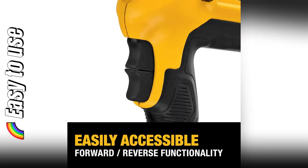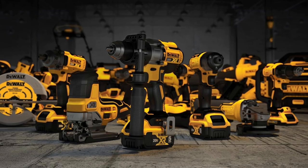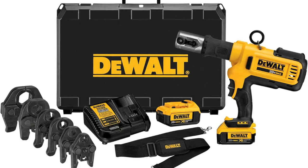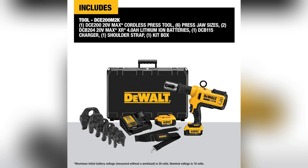Imagine crimping pipes, big or small, in your garage or even outdoors without hassle. Those forward and reverse triggers — absolute game changers. Plus, the crimp connect tech gave me detailed reports as I worked. No more second guessing if you want smooth, reliable, and cordless.